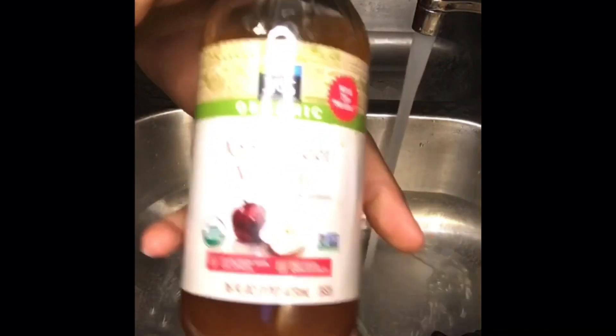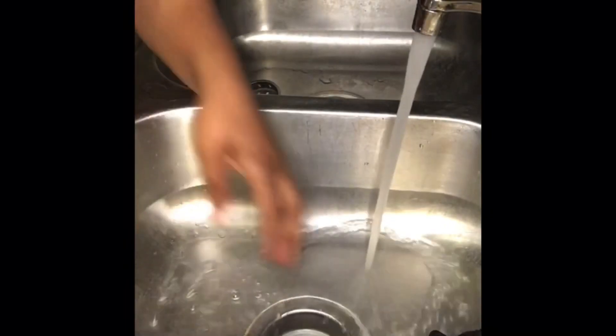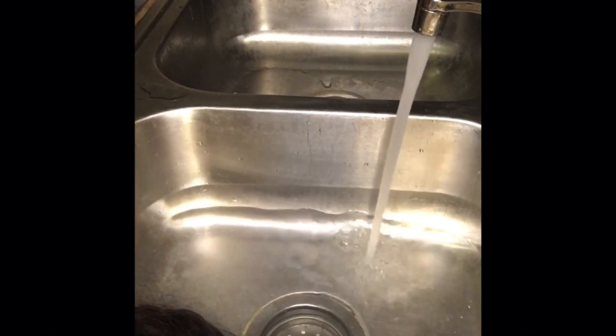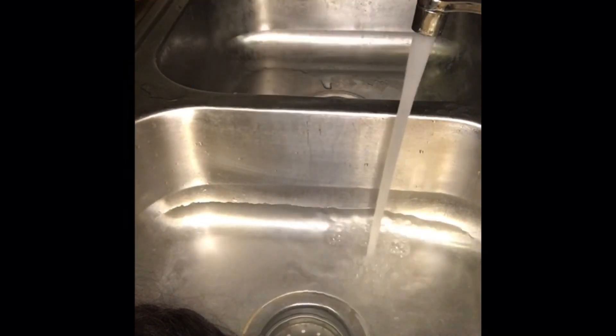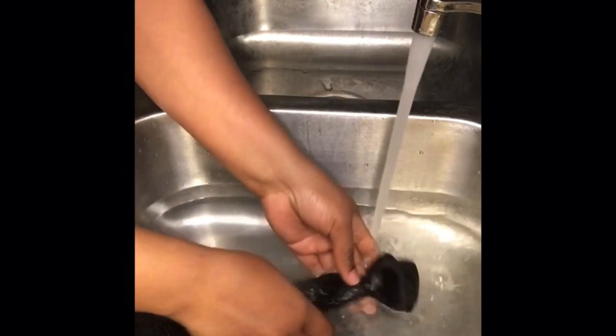Here I'm just running some warm water, and as you can see I'm using some apple cider vinegar that I got from my local market. You don't have to use that much — literally just use a little bit. I'm not a fan of the smell of vinegar so I definitely use only a little bit of that.